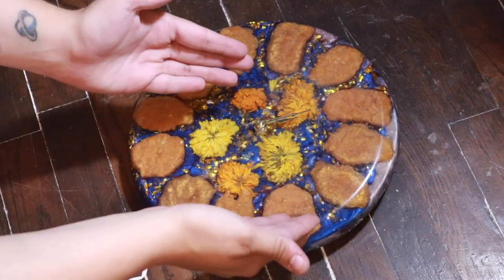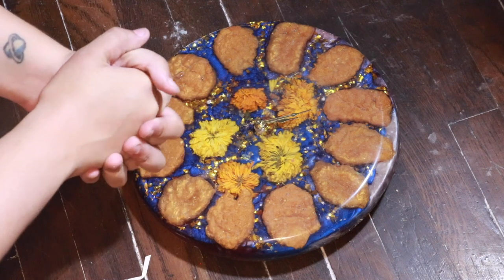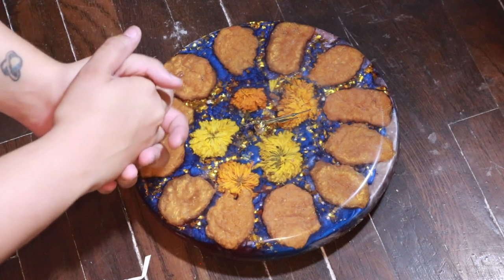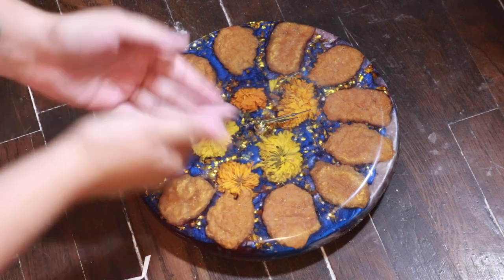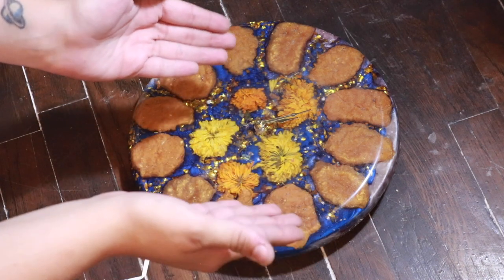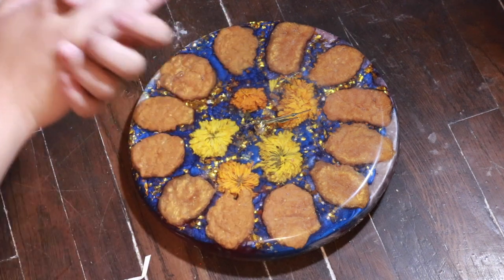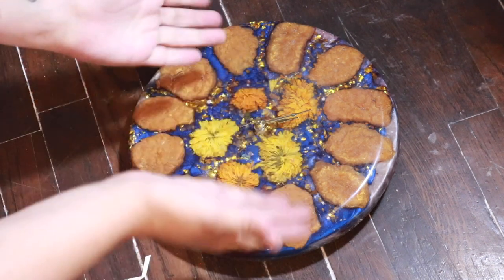I already filmed it and it's a struggle, to say the least — molds are not my specialty. If you have any questions, leave them down below. Thank you for watching. Please subscribe if you haven't, and I'll see you guys next week with making a mold.